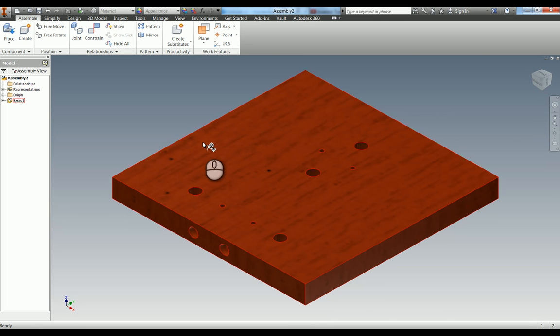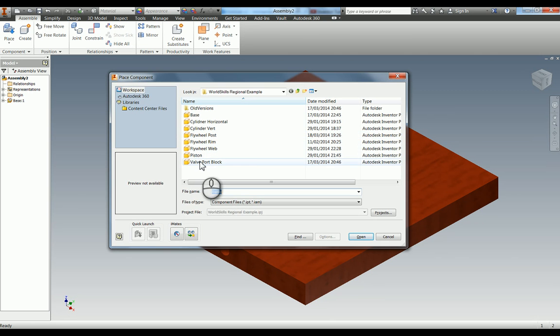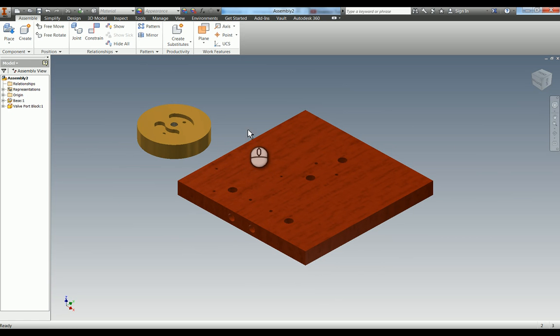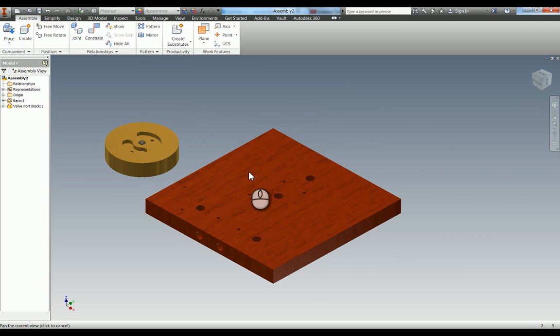We now have our base part in. The second part listed in the parts list on the assembly drawing is the valve port block, so I'm going to put that one in next. I'm going to place one instance of it - that's all we need - and then press escape. We're now going to start assembling all of this together, and I'm going to try and show you as many constraints as possible. It might not be the best way of doing it, but it will allow you to see all the different ways we can do this.